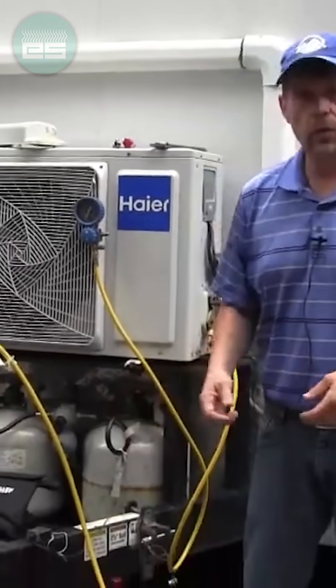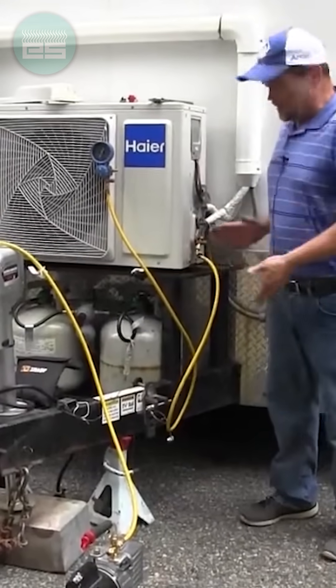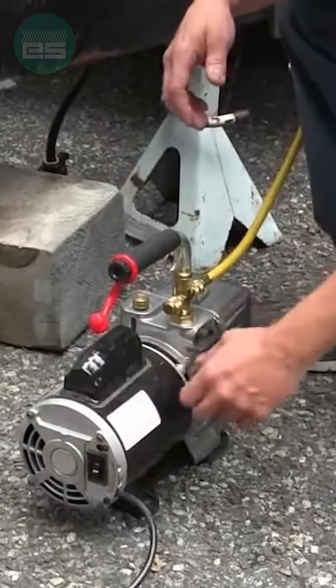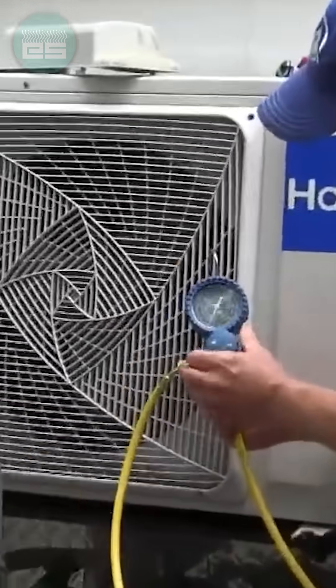We're going to go ahead and attach our evacuation pump to our gauge. We're going to utilize the connection that we already have made and we know is a good tight connection. I want to go ahead and turn it on, open up my pump, take a look at my gauge, and open her up.